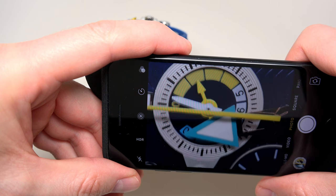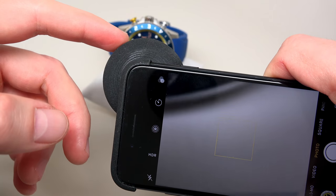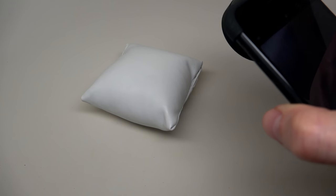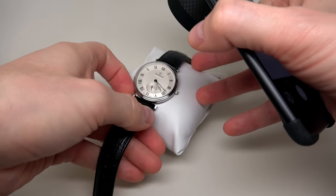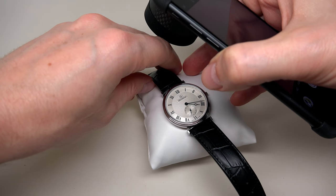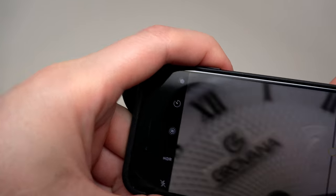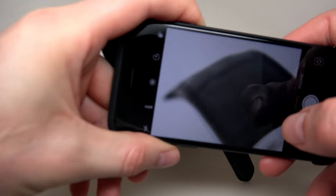Maybe my pictures will not be so good because between my eyes and the subject I have a big camera, but at the end of this review I will post more pictures and you can see all the details better. I'll make more pictures so you can see the quality better than you can see right now. OK, where is the watch — here.